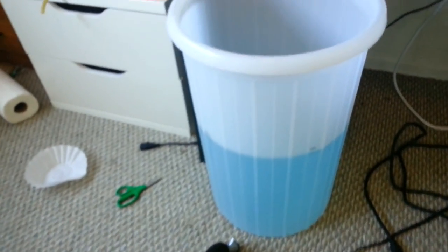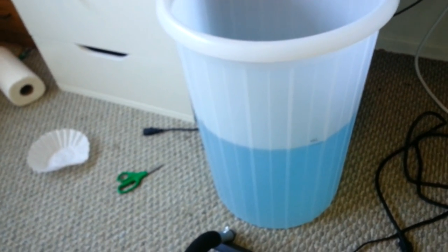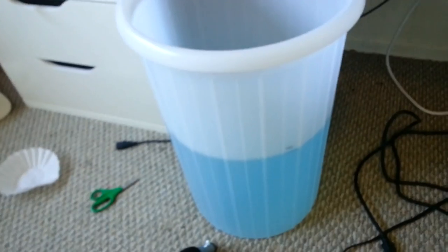It's blue because I put some bleach in it to keep stuff from growing. Don't use too much bleach so that it doesn't start corroding the pump or anything like that — I don't even know if that can happen, but you never know.